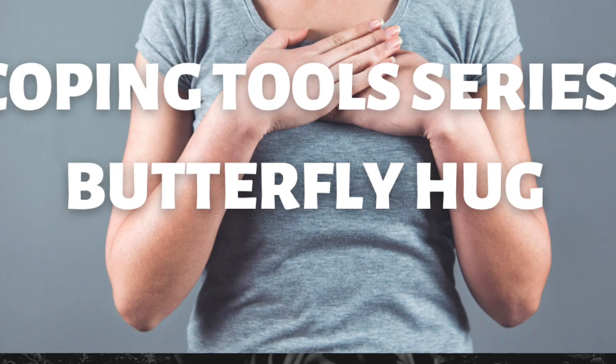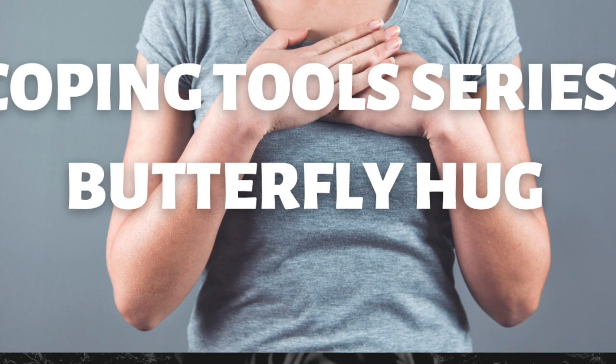A butterfly hug is a form of bilateral stimulation which can be very calming for the brain and nervous system, and it helps us to cope with stress and difficult emotions. We will begin and end this practice by using a gauge to check in with ourselves and notice how we are doing.